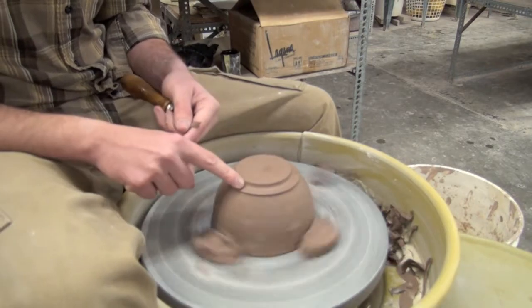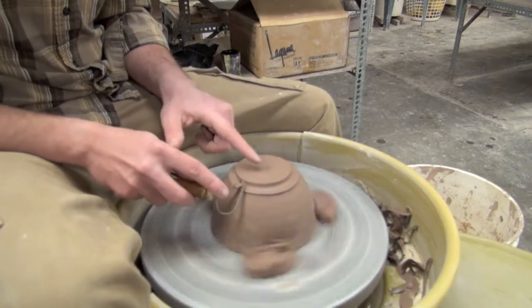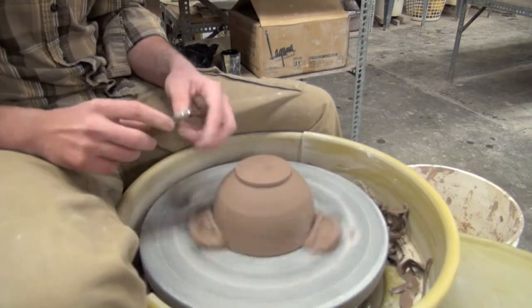Once I do, I'm left with this awkward step here which a lot of people leave, but I want to get the nose of that tool again right on that side and press down and slowly roll my wrist to try to mimic that curve that's on the inside.